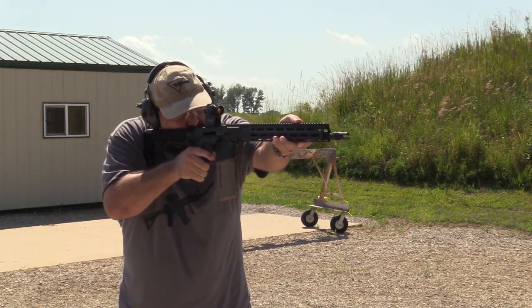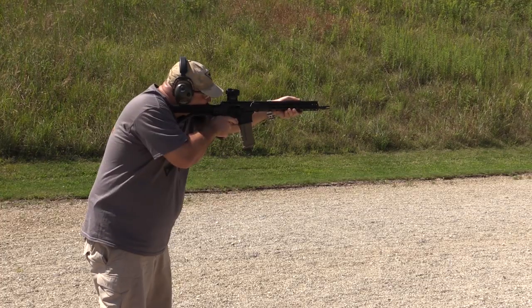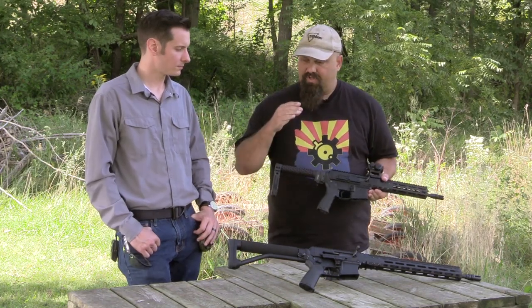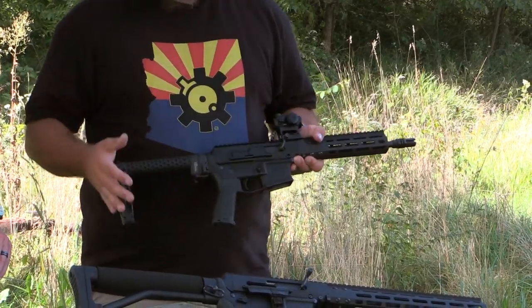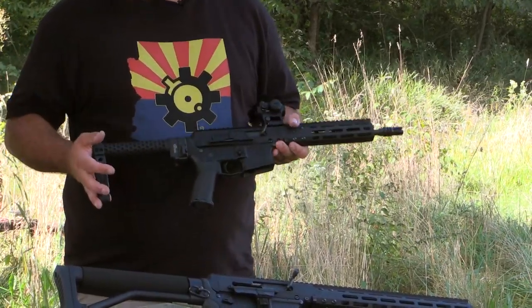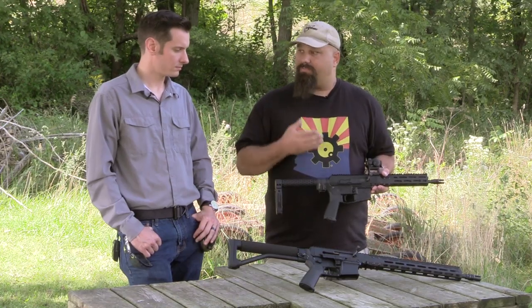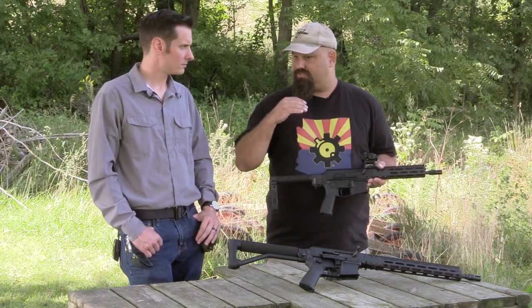The BRN 180S is of course based on the AR-18 or AR-180, depending on what period of time you're talking about. The original AR-18 had a stamped steel receiver. These don't, because CNC machining is available now, which makes milled parts a lot less expensive. This receiver is not stamped steel — it is a billet machined aluminum.